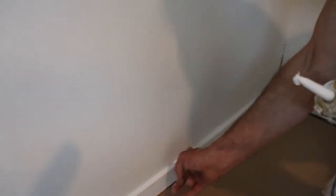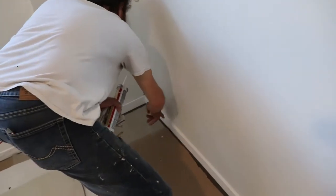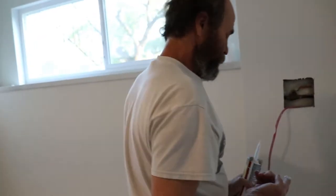Clean it up — just nice and tight. If you see something that you don't like and need to put a little bit of cloth, just do it. It just takes a few minutes to do one room, doesn't take that long. The baseboard here is tight — this is why I have the cloth in here, in case I need to clean something.